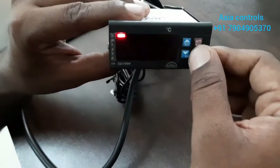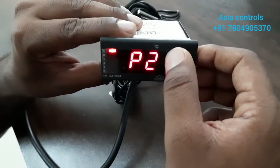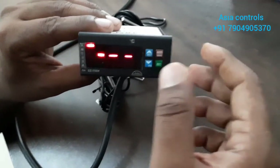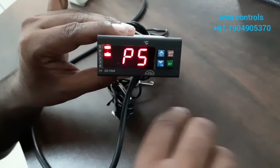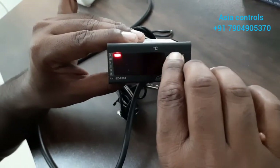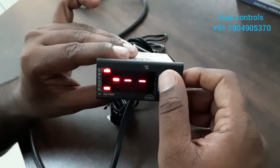Next is P2: High Temperature Limit — this is 99 — and Low Temperature Limit — this is minus 50. This is an alarm output, so we will go regular to normalize. P5 is probe calibration — we will match the off-site temperature. This is another channel, normal to normalize, plus or minus 10 degrees.